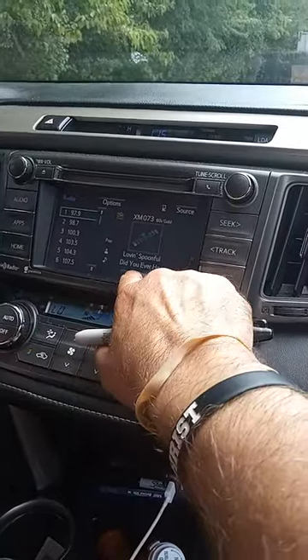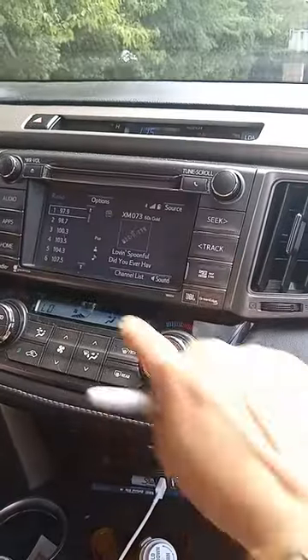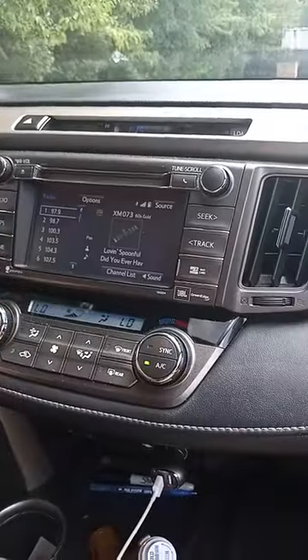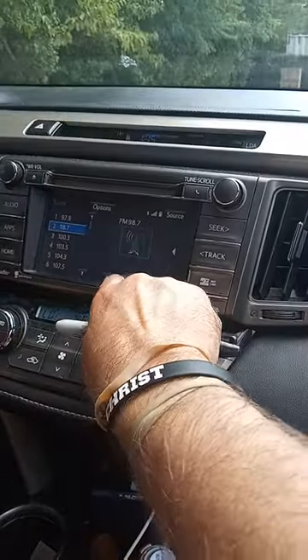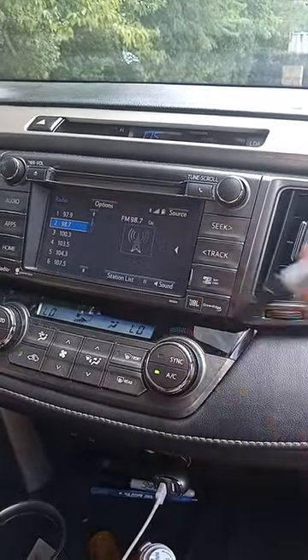For instance, I'm using my hand for channel list — doesn't work. How about sound? Doesn't work. But you can touch another part and it will work. Let's say if you use another item — doesn't work.